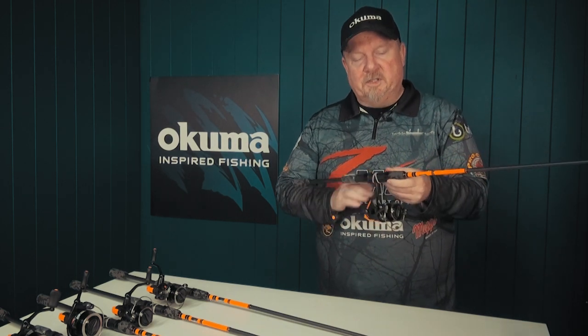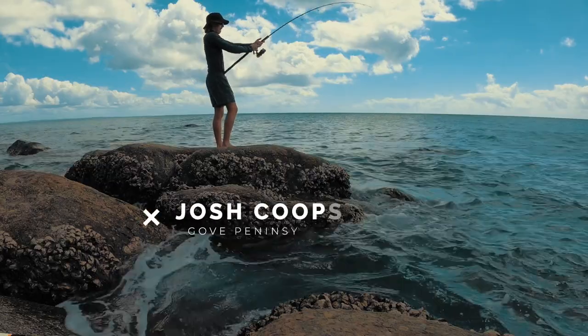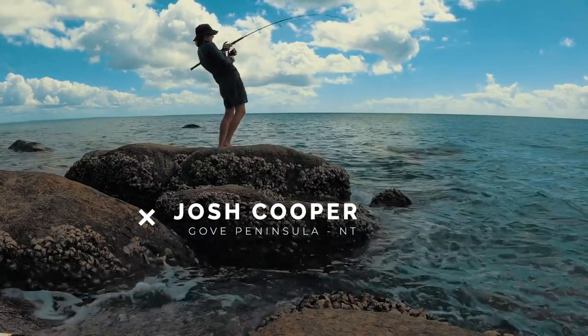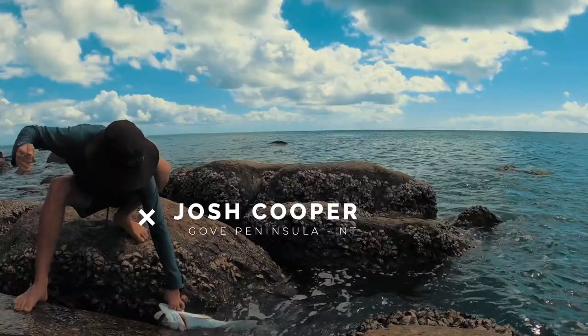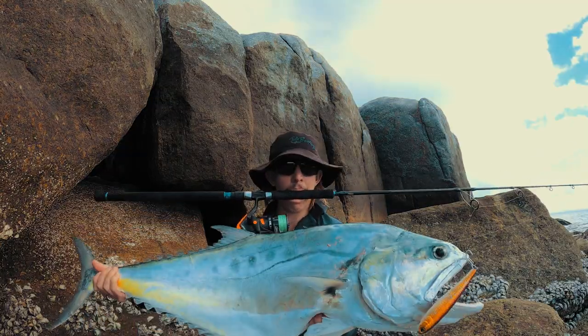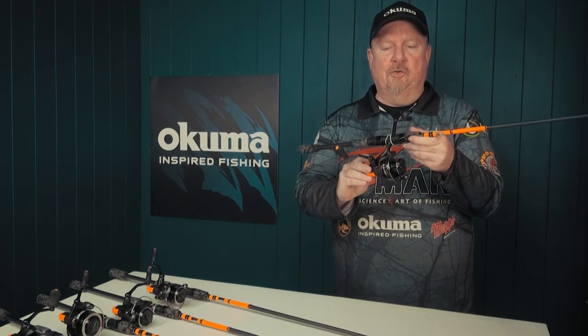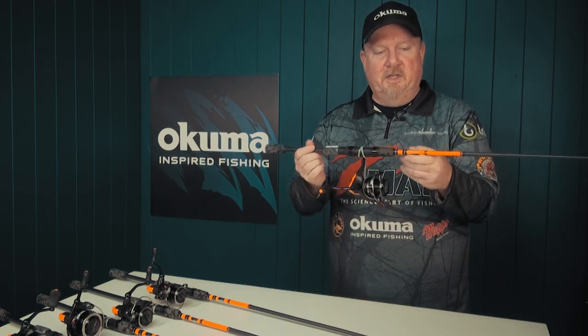This little Jaw reel — you may have seen I've caught snapper on it, I've caught flathead on it, I've caught bream, heaps of different species bait and lure fishing. As have a lot of the pro team, including Josh from up in the NT catching queenfish and all sorts of things on this little reel. Definitely a nice, durable reel that's going to catch you some good fish.